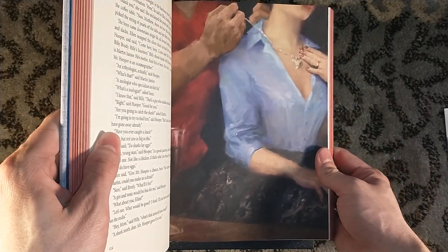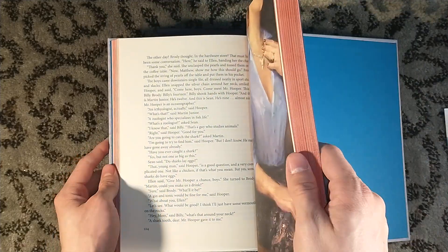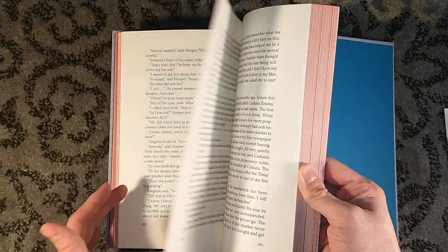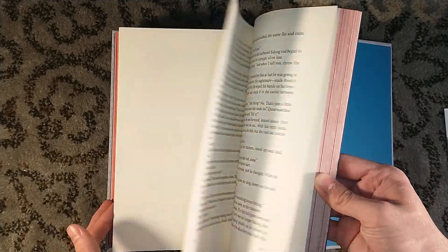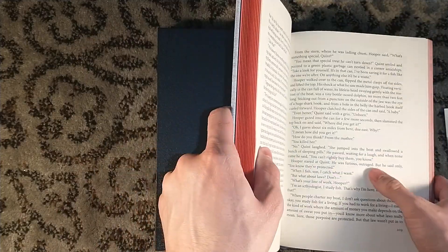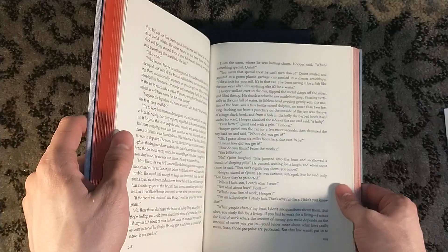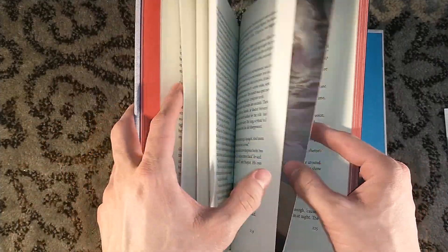We have John Anthony DiGiovanni's artwork throughout the numbered edition, which looks stellar, and also features a charcoal drawing on, I believe, the slipcase. There's lots of big spacing for the text, and it's oversized so it's big. The novel isn't exceptionally long.